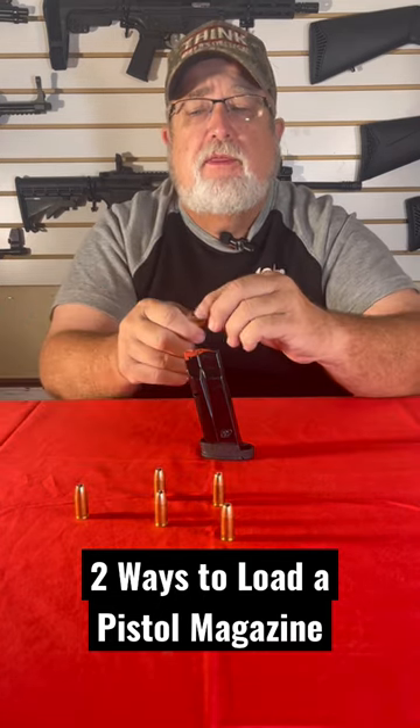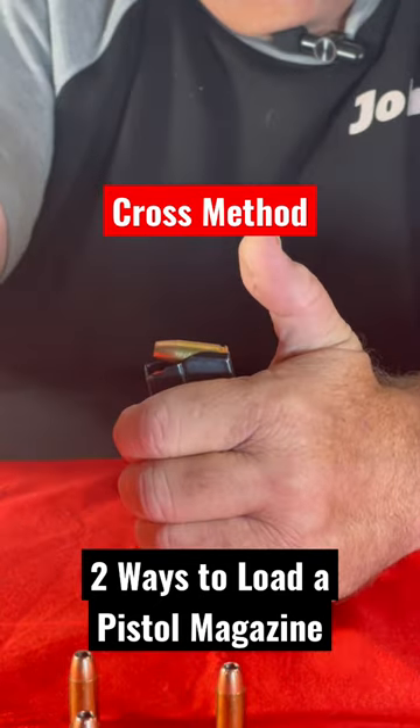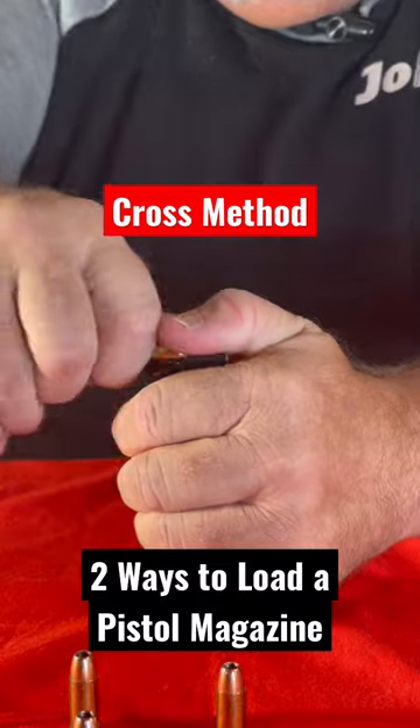The very first one is the cross method — that's crossing the bullet across the magazine and rolling it in with your hand. You're going to do it here and roll it in.